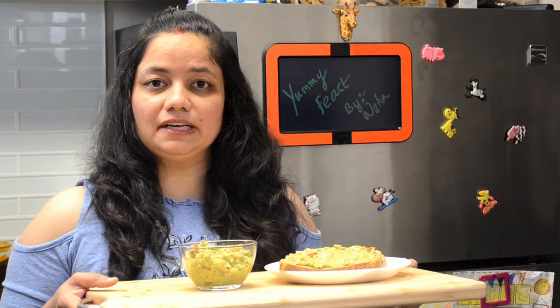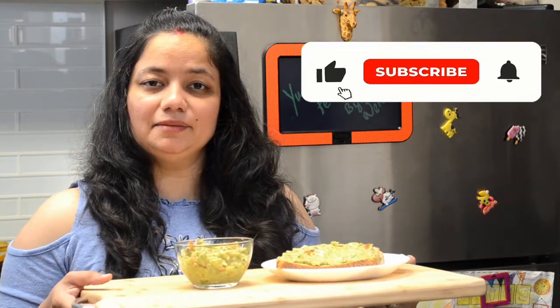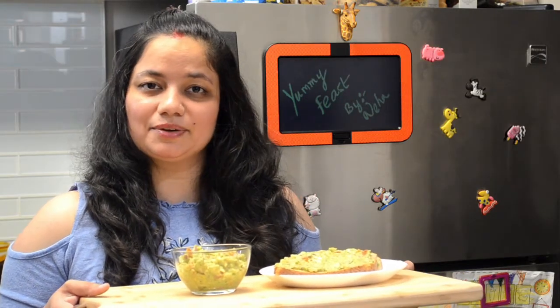Guacamole is ready! You can serve it either with toast or you can eat it with chips. Do try the recipe and let me know if you like it. If you like the recipe, press the like button, subscribe to my channel, and share it with your friends. Happy cooking, thank you!